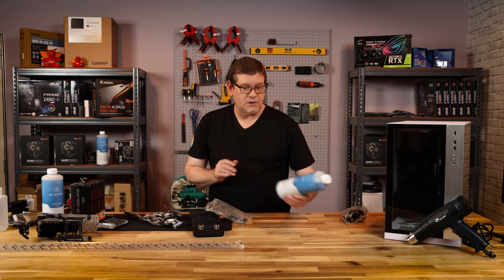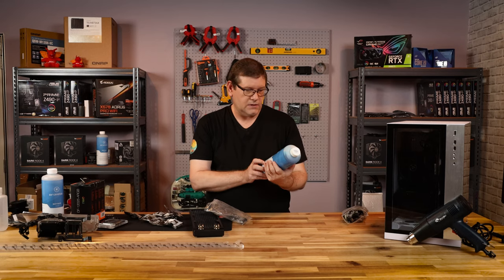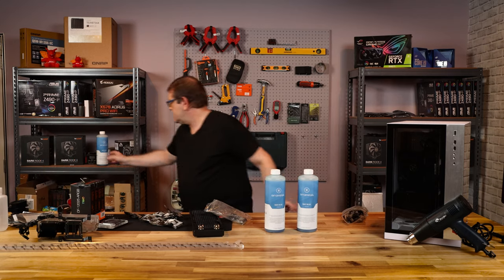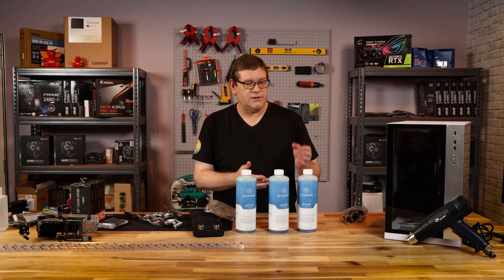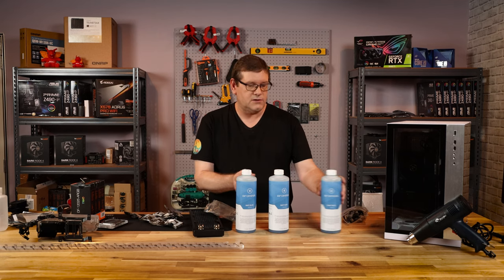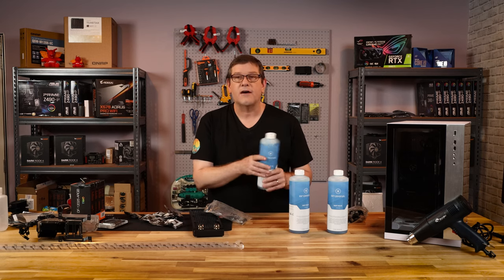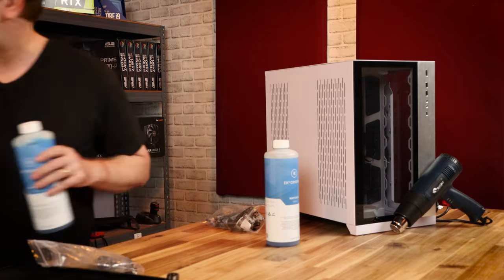The last item we have here is this EK Cryofuel — I've got some navy blue, and I bought three of them, because you want to make sure you're not going to run out of fluid and have enough to fill the entire system, as well as for maintenance in the future. If it takes one to one and a half liters, I at least have a liter and a half for future use when I clean the machine out maybe every 12 to 18 months.